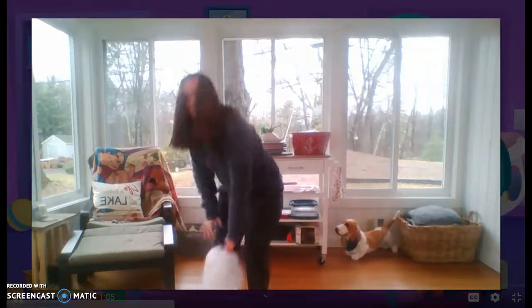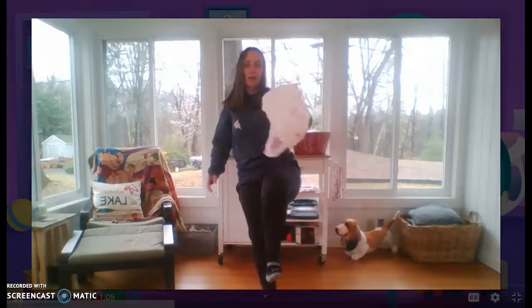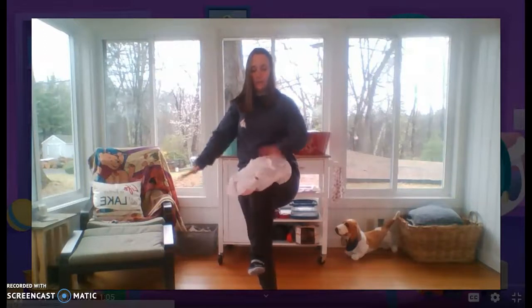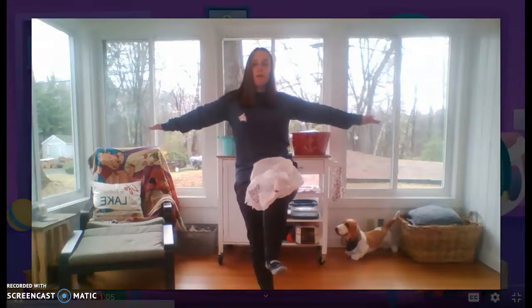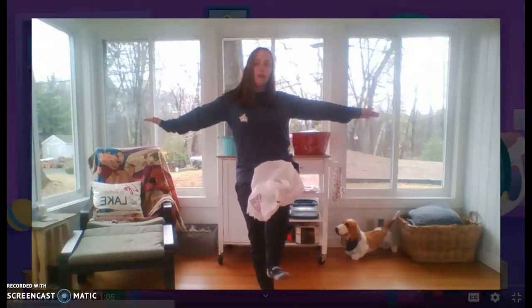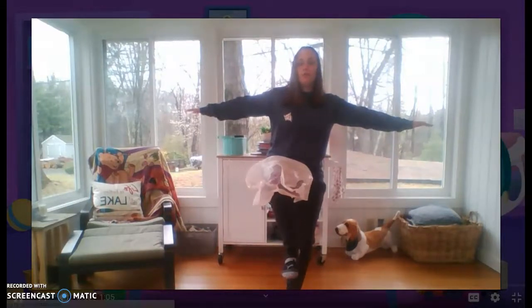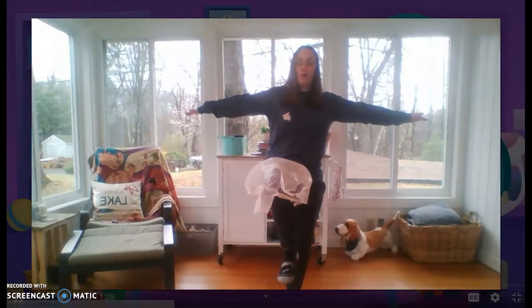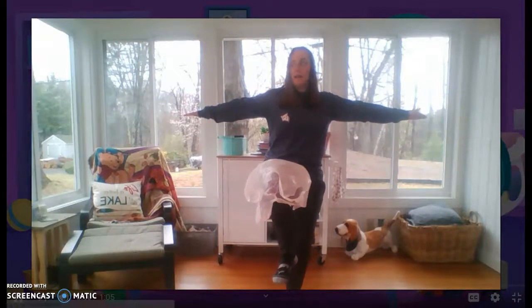Now we're going to try to balance it on our knee! So can you put one knee up, balance on one leg? Put your bag on there! Whoa! One, two, three, four, five, six, seven, eight, nine, ten — great job! Wiggle it off! Good job, pick it up! Put it on your other knee! One, two, three, four, five, six, seven, eight, nine, ten — great job! Wiggle it off, pick it up!